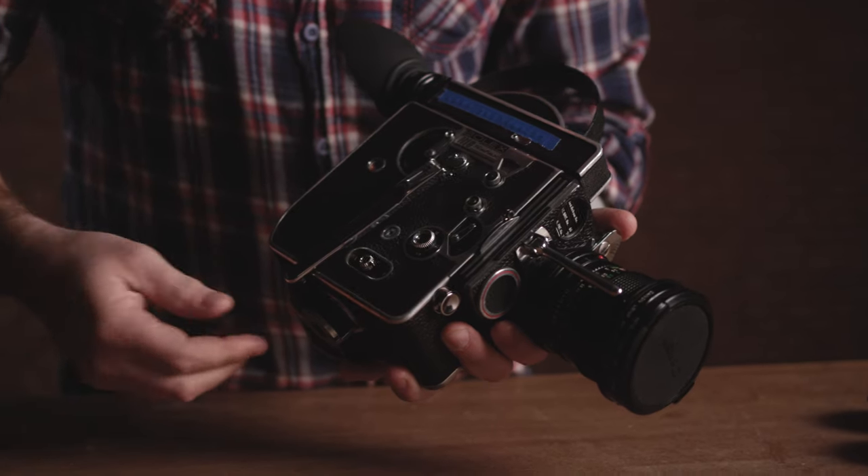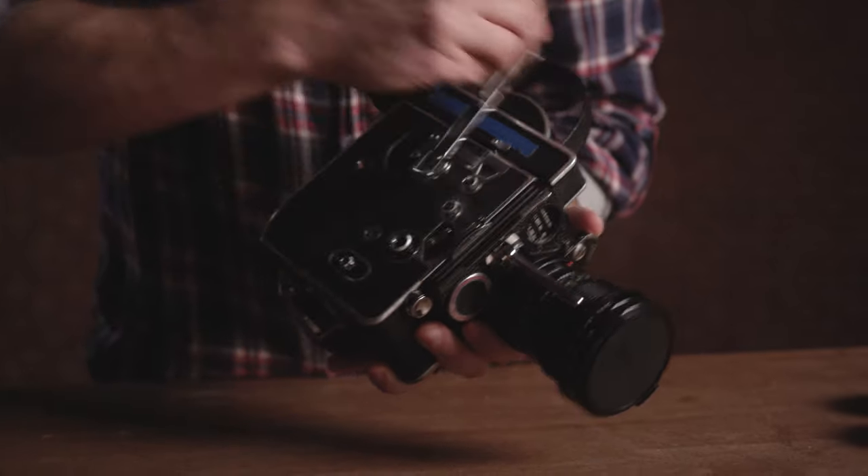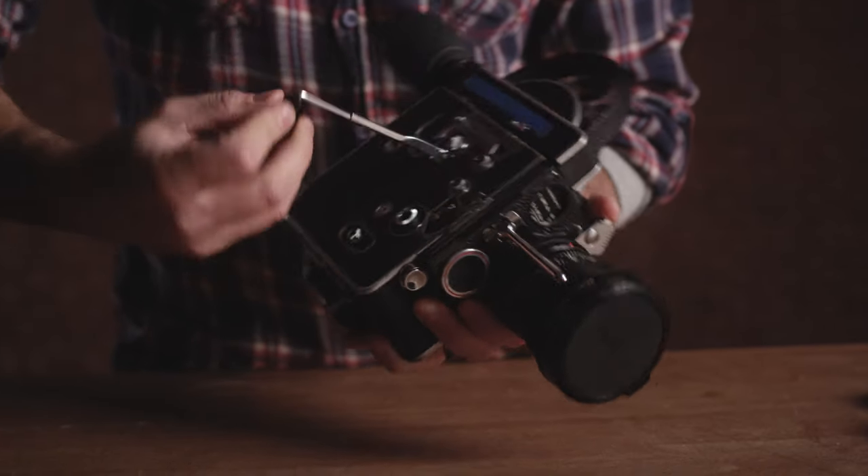The next thing we want to do is wind the camera three or four revolutions. The reason I only wind it three or four times is because you're not supposed to put the camera away wound — you don't want the spring loaded if you're not going to use it for an extended period of time. If you're loading and immediately shooting, go ahead and wind it all the way up. But if you're not shooting for a while, just give it a few winds to get the film loaded.